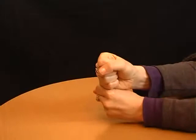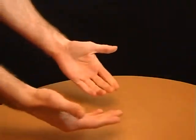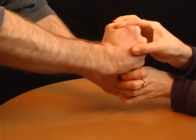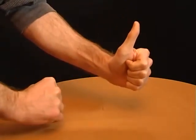Ask your friends to place one fist on top of another and show them how easy it is to push their fists apart. But when you try it, they find it absolutely impossible. Why? Because you secretly held up your lower thumb and wrapped your upper hand around it.